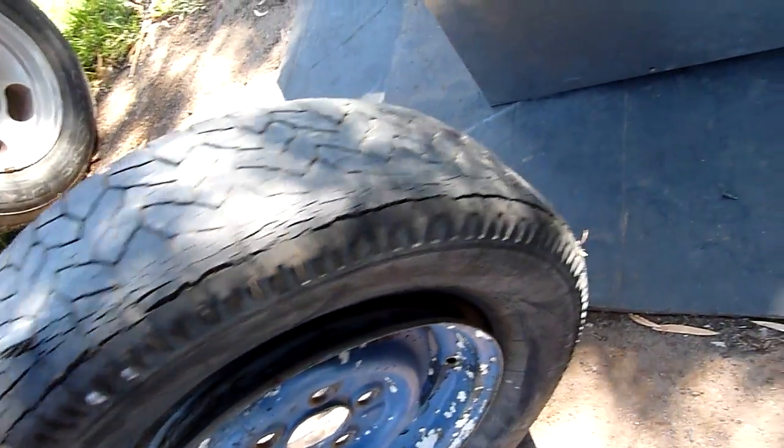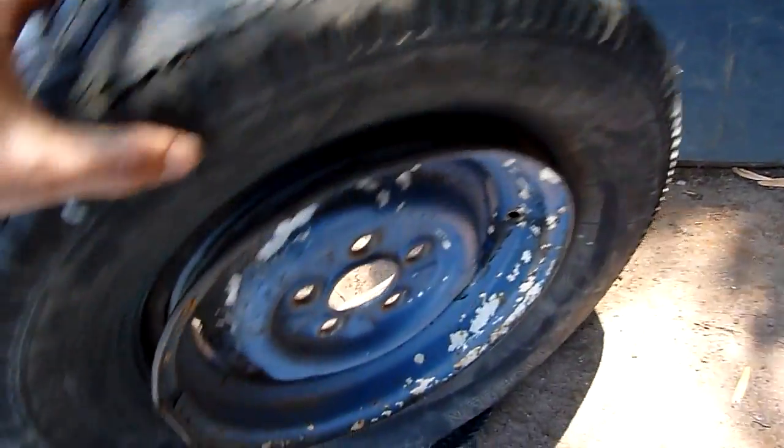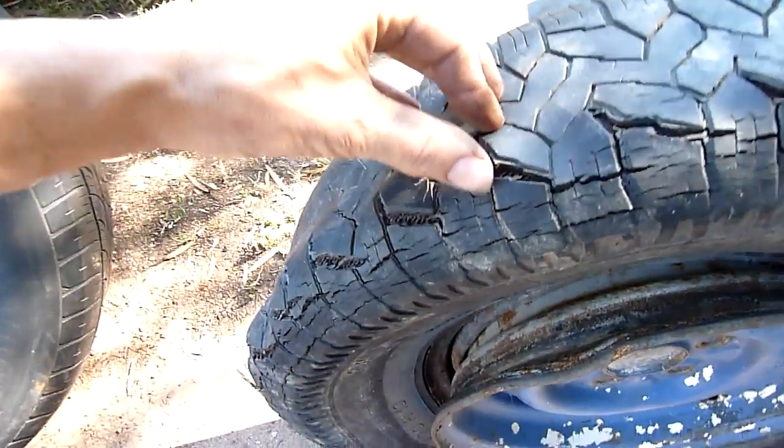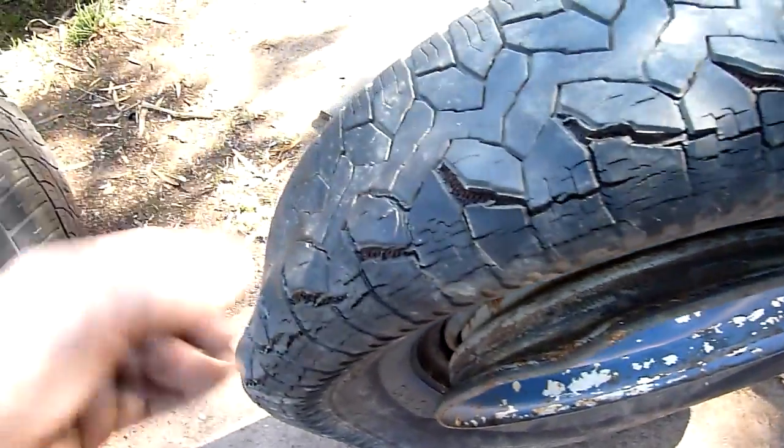This one let go at 250 psi of water pressure. Of course it was already this rotten and cracked — it's very, very old, it's badly dry rotted. Even around the beads you can see where the dry rot has caused the rubber to separate.